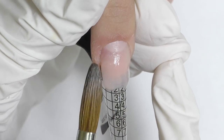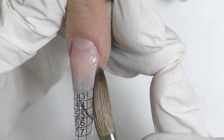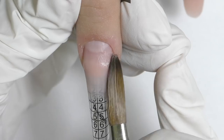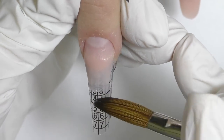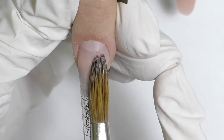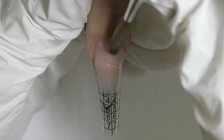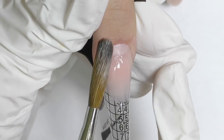Then start working as usual — just pretend that this was the original nail with its free edge and sculpt the ballerina shape like you normally would. First I take an acrylic bead and create the free edge. When working with nails that are not very easy to work with, I usually use several beads because it helps me create a better structure. Honestly, I hate filing, so I always try to do my best with the brush and sculpting to avoid filing as much as possible. Then I place another bead in the center to create the apex and stretch it towards the free edge.